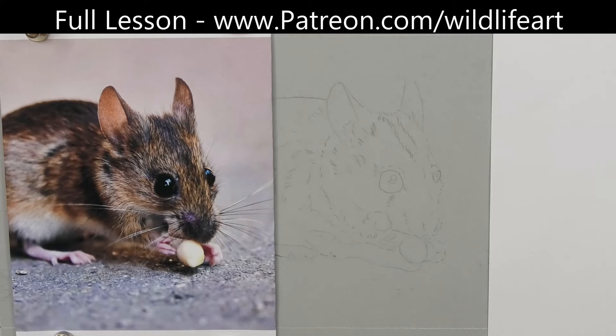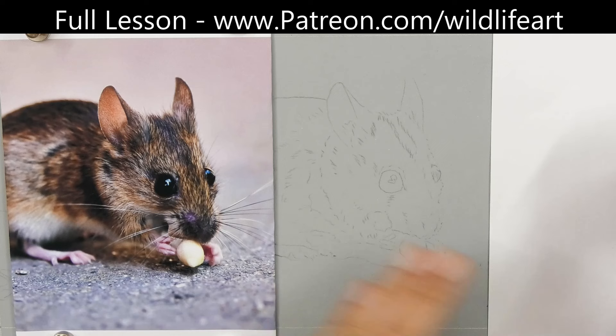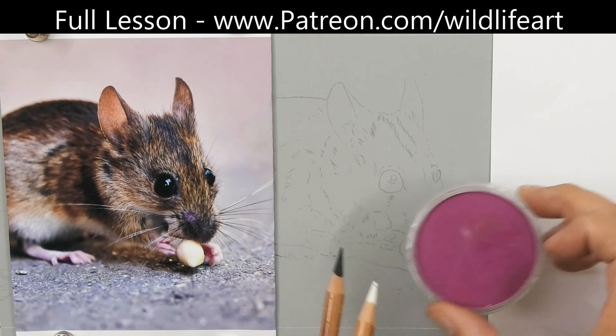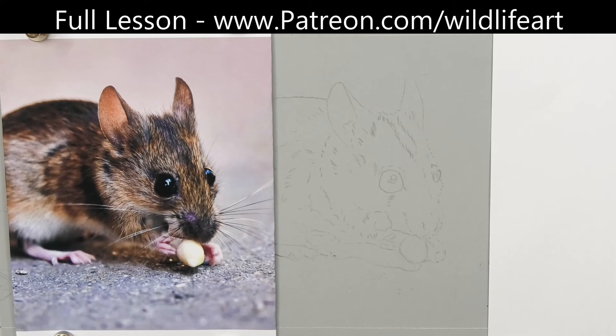I've zoomed in for you. I've got my pans on the right-hand side and just regular printer paper here. It's difficult to show everything in one screenshot without zooming so far back you won't see any details — that's why on various videos I show perhaps the pan area and not the reference, or the reference and not the pans. Basically, pans are compressed pastel inside.